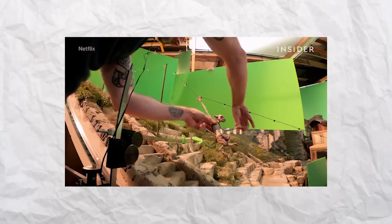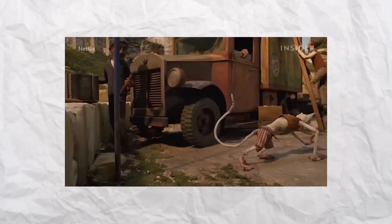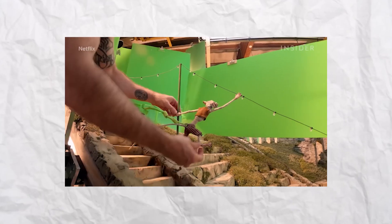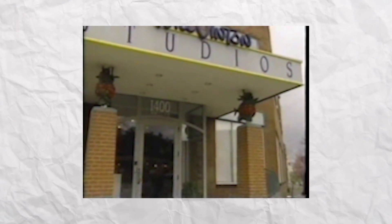What is stop motion animation? It's the process by which a model or puppet is photographed, moved a little, and photographed again and again, giving the illusion of smooth movement. Coraline has had a long storied history with stop motion.